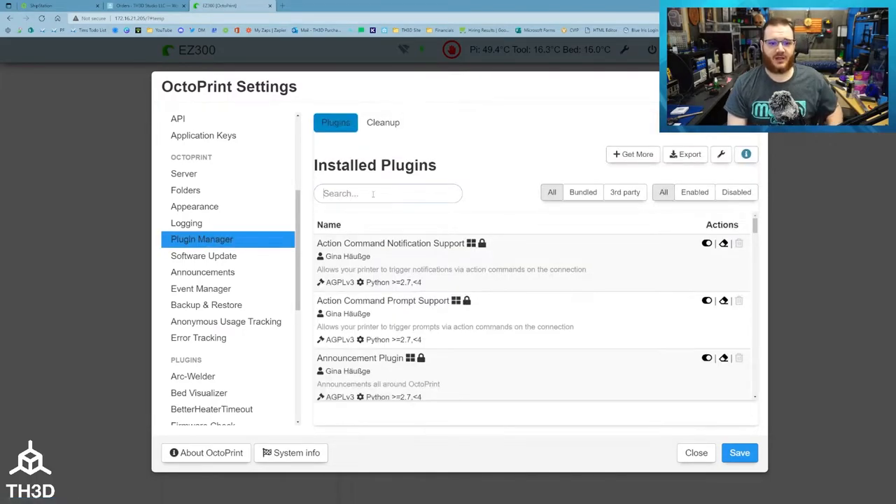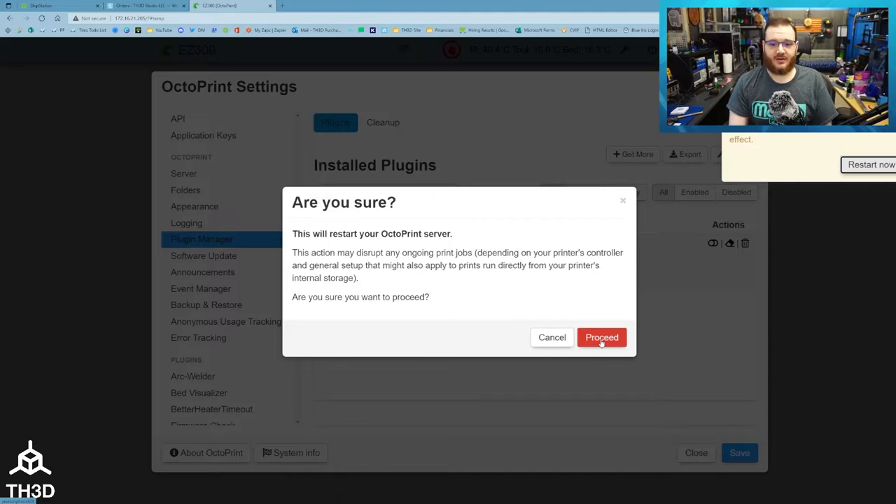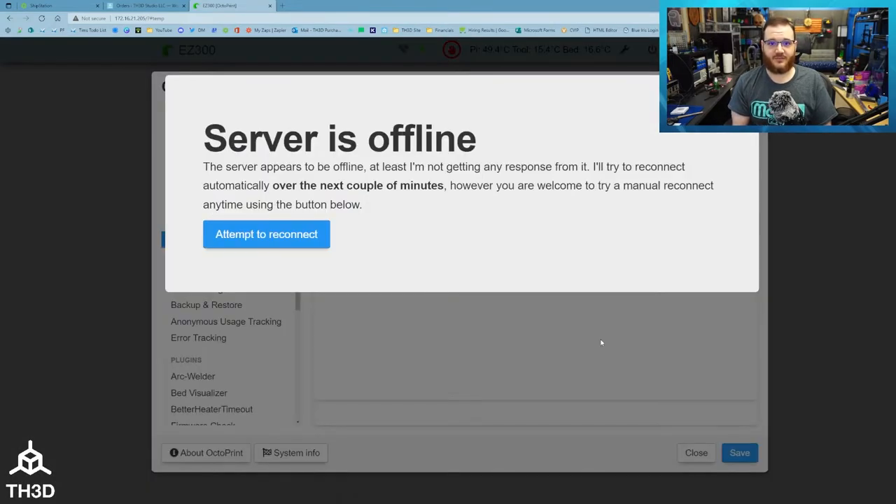Once you find Plugin Manager, just type "better" and you can see here Better Heater Timeout. All you have to do to disable the plugin is click this little switch here, and then hit Restart Now. It'll ask you to confirm the restart — hit Proceed — and then it's going to restart. At this point, the plugin is disabled and you don't need to do anything further.